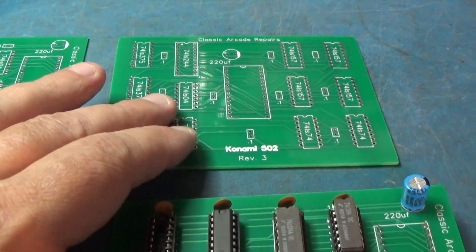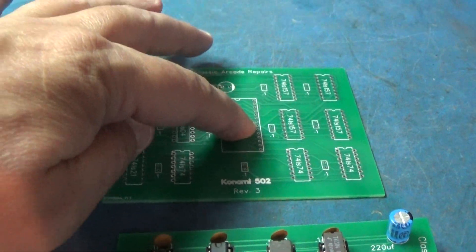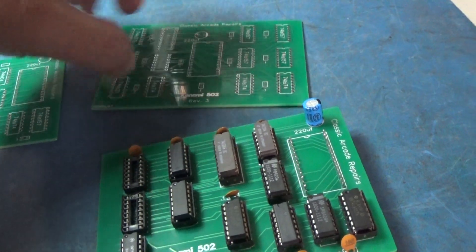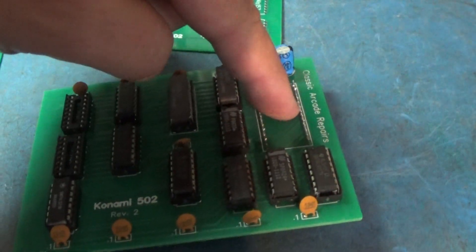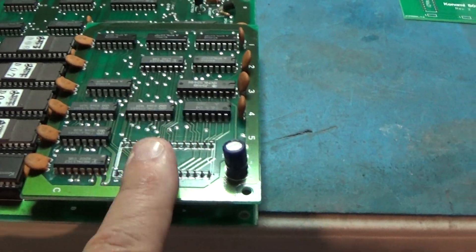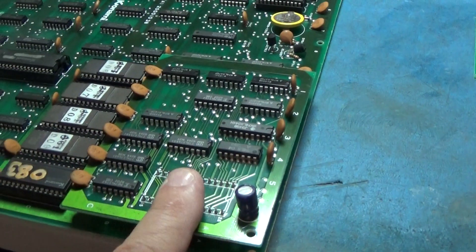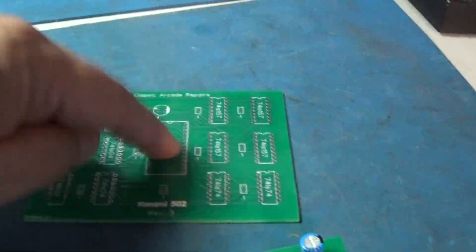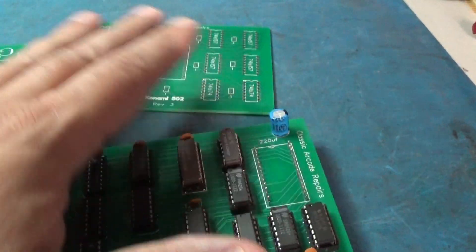This is the same circuit, just positioned differently. This is for like in the center of a board - if this was right here, you would use this one because it's centered. This one is off-centered for a board that has it on the edge, like a Track and Field. So I went ahead and made two versions: one with the 28-pin over here and one with the 28-pin right in the center. Same thing, just different format.